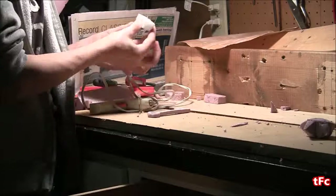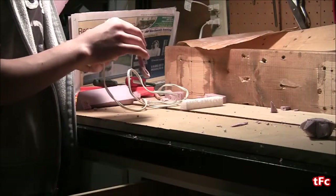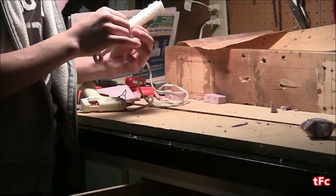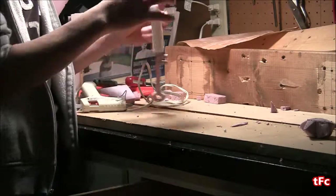Now that those are together, I'm just going to take a nice thick slice of normal styrofoam. This is just so that the aluminum has a channel to flow down before it gets to the key — it helps with casting.